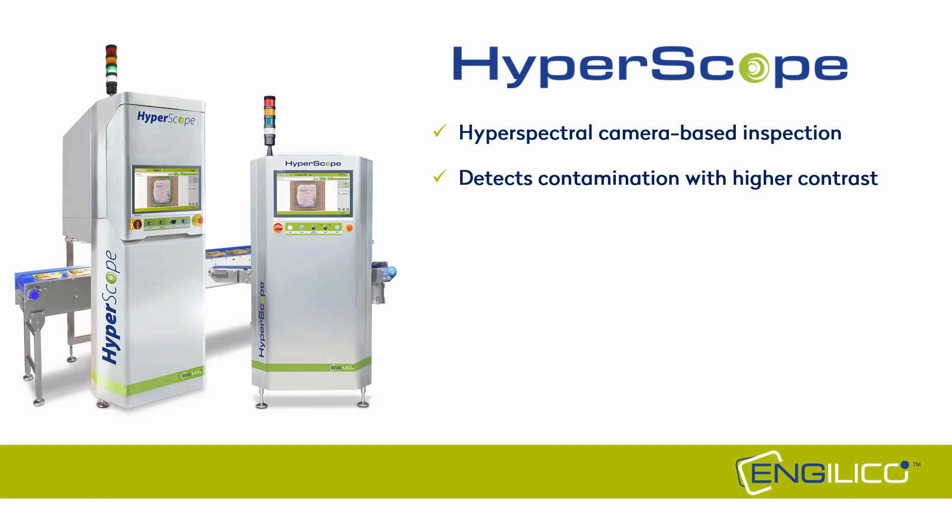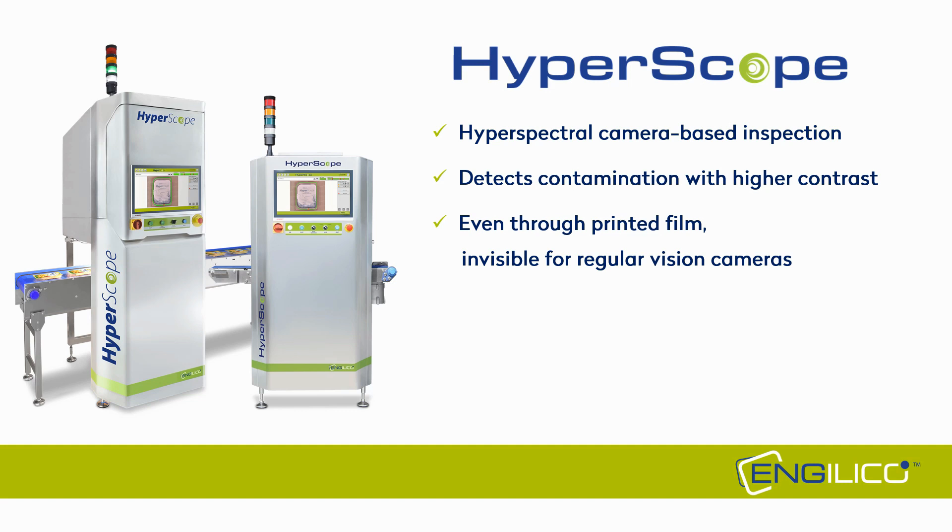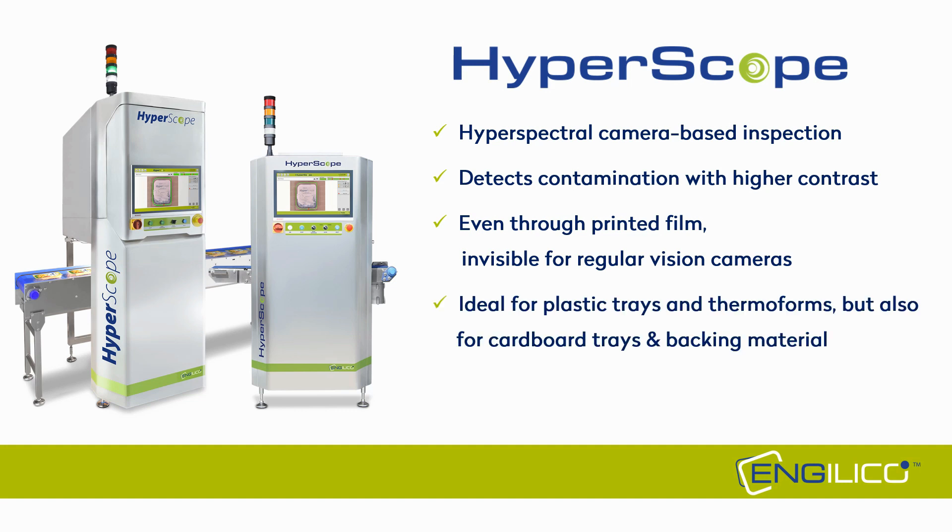Thank you for watching this demonstration video of inline seal inspection for rigid plastic packages.